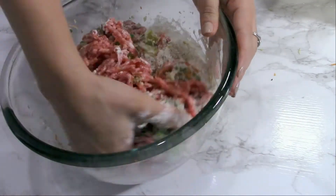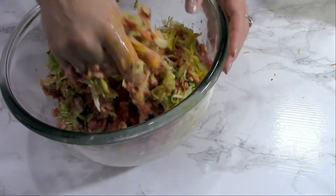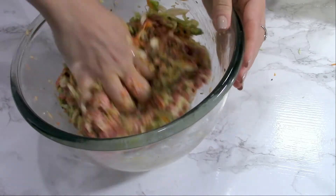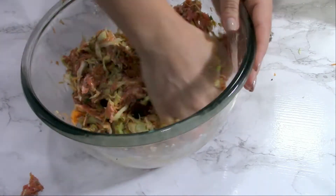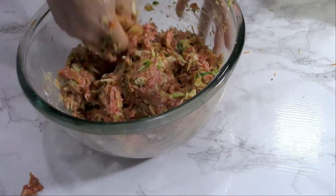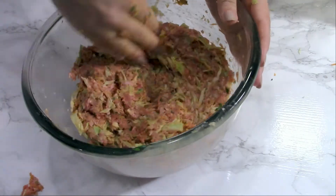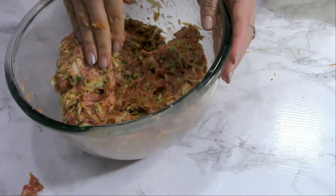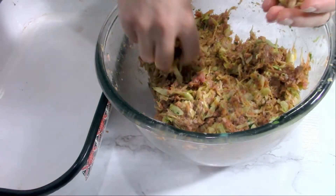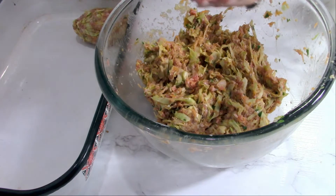Add flour as well, then knead everything together and let this mixture rest in the fridge for about 30 minutes. The meatballs will be really flavorful and delicious. After this I will preheat the oven at 180°C or 350°F, because I'm going to bake these meatballs.